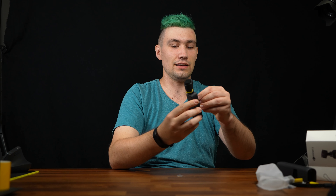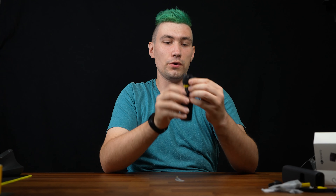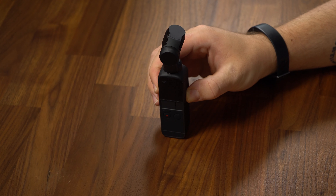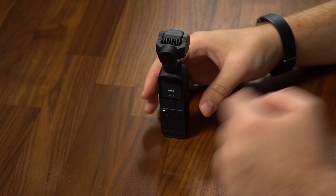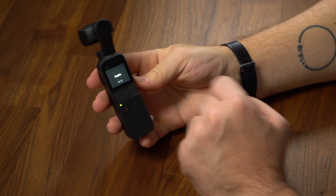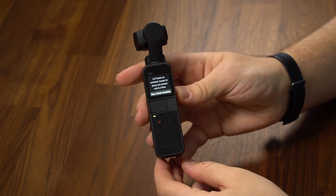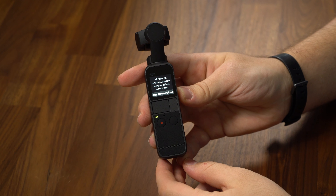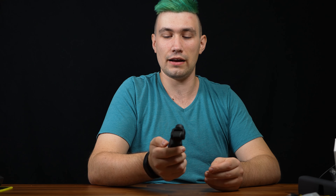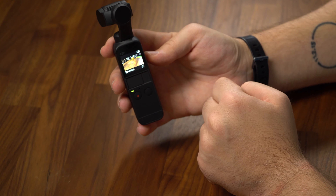Listen to that sound — there's a 'remove before powering on' tab. Let's remove that. The camera is alive and it's asking what language you want to use — definitely English. It seems to be a touch screen. It says 'DJI Pocket not activated — connect to phone and activate with DJI Memo,' but I'll skip that for now.